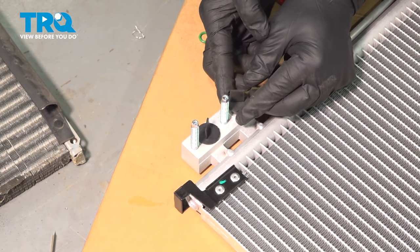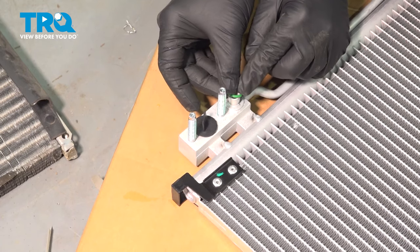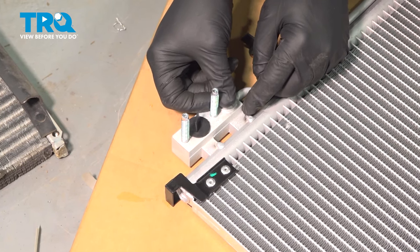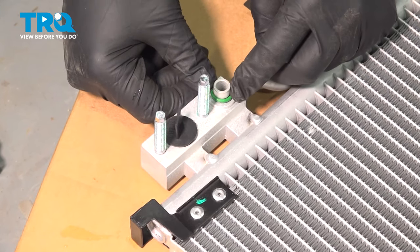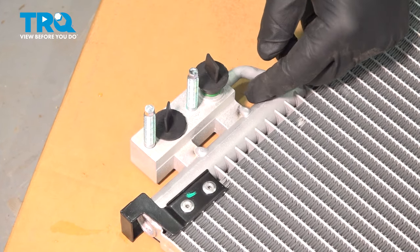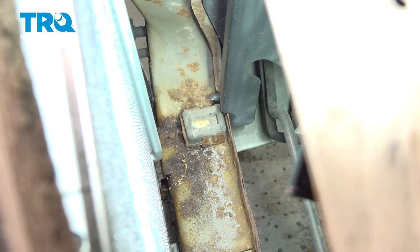On the lower port, pop off the rubber plug and install the rubber o-ring, then pop the plug back on while you install the unit. On the bottom of the AC condenser there are small rectangular tabs that fit into rubber mounting bushings down below — one on each side.